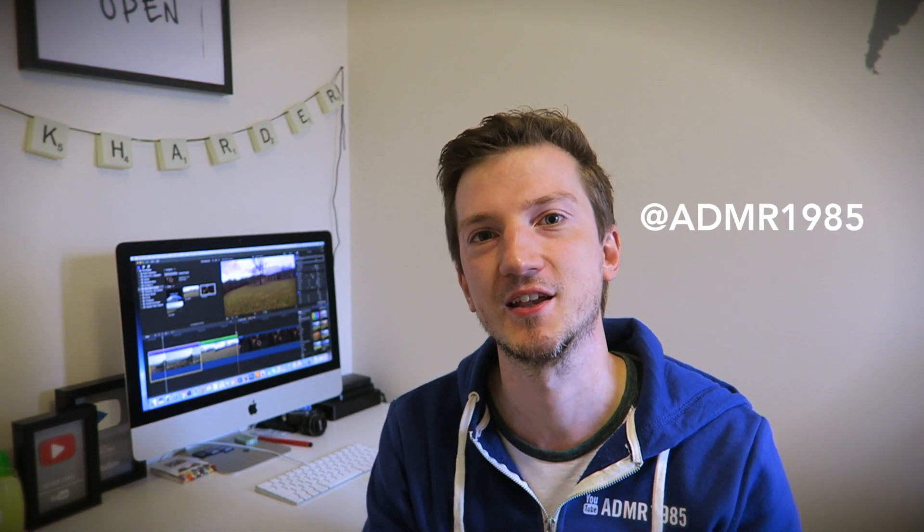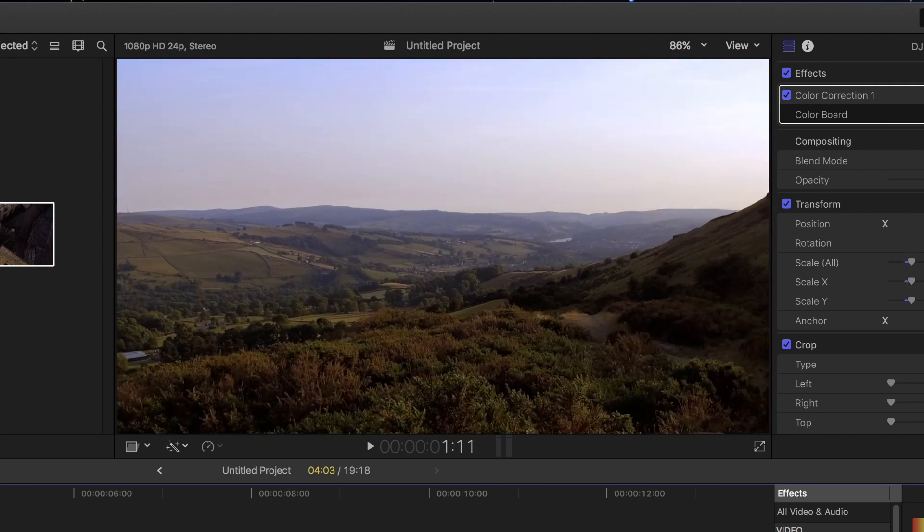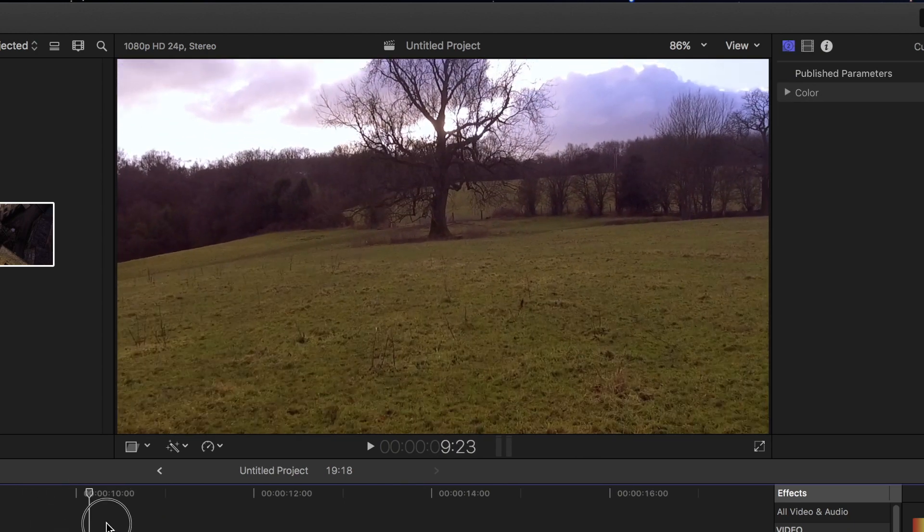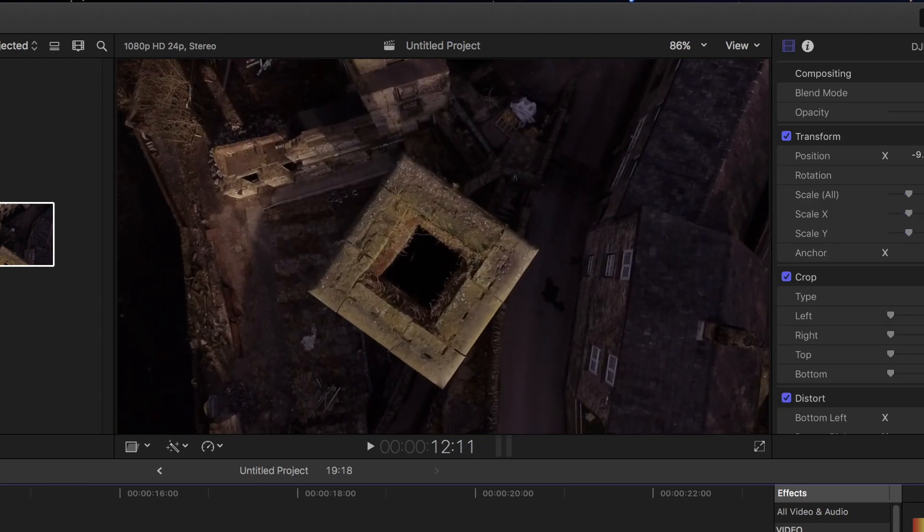Hello everyone, Andy here and welcome to today's video. Today we're going to go through the dolly zoom effect, which is also known as the vertigo effect. It's where the camera and the subject move in opposite directions — the camera is on a dolly and moves in the opposite direction. It's really quick, really fast, and it gives you a really cool effect.